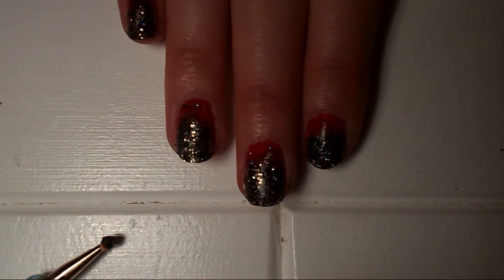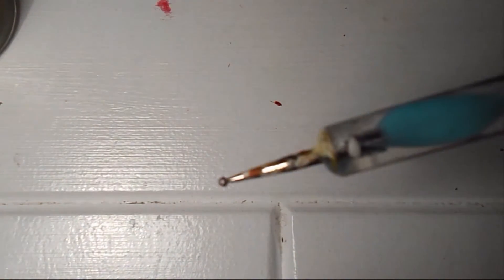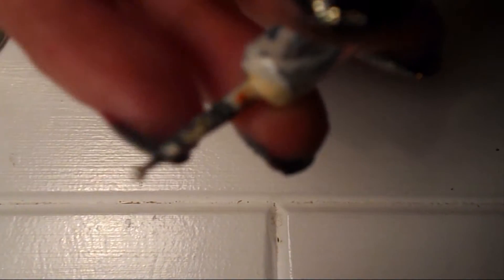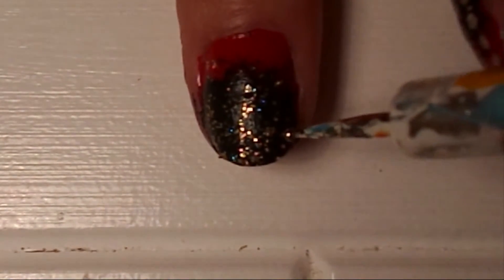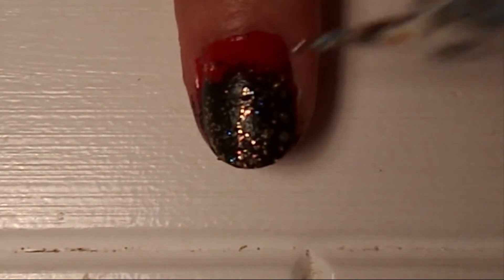Once that's dry, take a gold polish — I'm using this one by Revlon, it's called Gold Coin — and a dotting tool or a toothpick, something with a small end like this. Dip it in the polish and start making your dots from the end, getting gradually smaller as you go toward the tip.